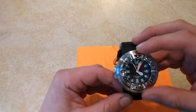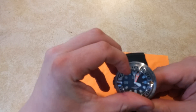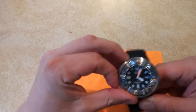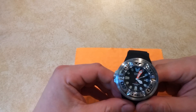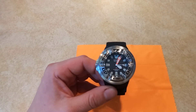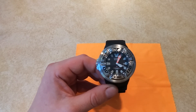It has a rotating bezel — it only rotates in one direction. It's a little tough to rotate, but that's okay. You don't want it rotating on you when you're diving or wearing the watch.